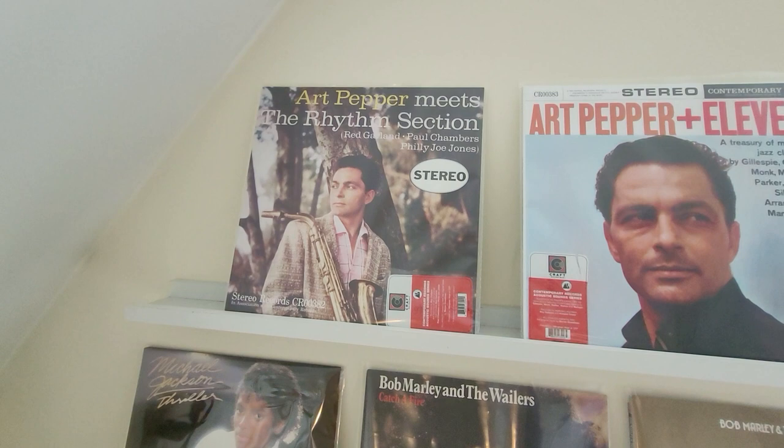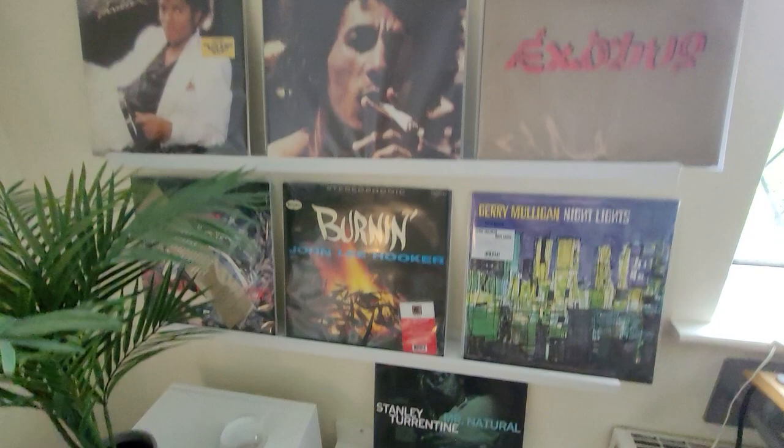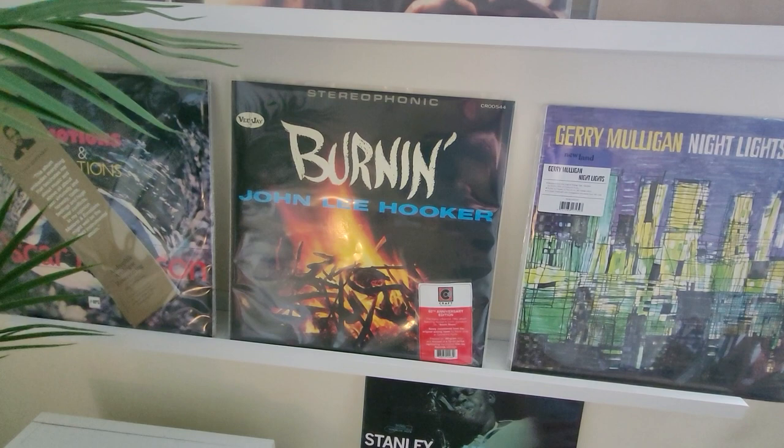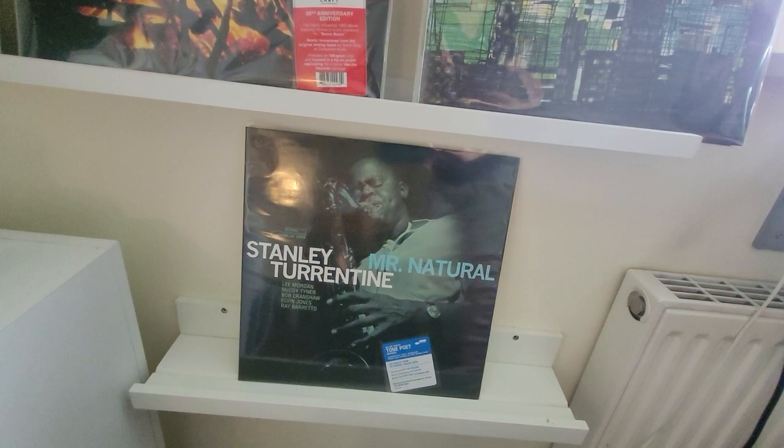These were recommended — I think this one was recommended by Marky Mark Vinyl Nut, actually. I've had my eye on them for a while and finally got around to buying them. I also bought 'Burning' by John Lee Hooker the other day — if you've watched the Blues Brothers, you'll know 'Boom Boom', and that's on this album. Another recommendation from Marky Mark was Stanley Turrentine's 'Mr. Natural', a Tone Poet release that's just come out. Really good, actually.